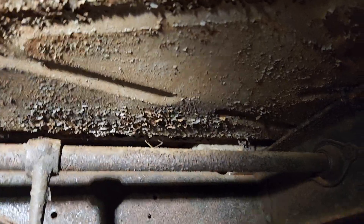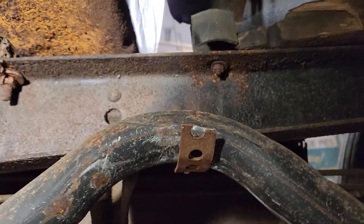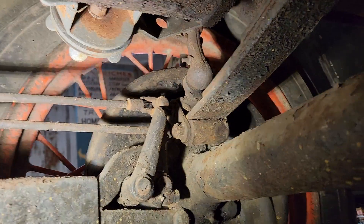Emergency brake still hooked up. A muffler with a farmer-fixed muffler bracket. Brakes are all there. Back side of another friction shock.